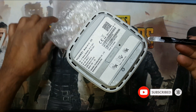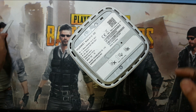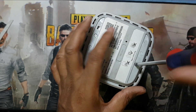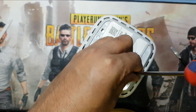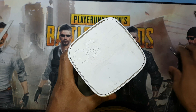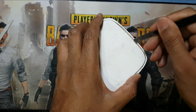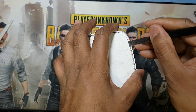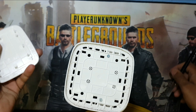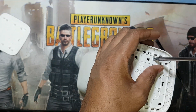You have to remove this sticker, and here are two screws. You need a star screwdriver to remove these screws. On the phone side, you also have to remove two screws here.